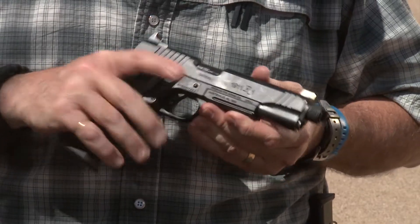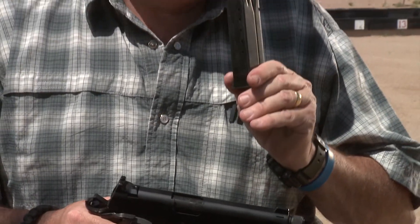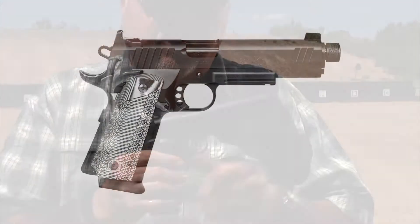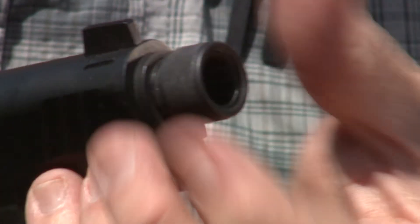I love 1911, I love .45, and I love double stack high capacity. 15 rounds of .45 ACP on this Remington R1 Tactical. It has a tactical rail, three-hole aluminum trigger, front and rear sights, high sights for suppressors, and a threaded barrel with thread protector for your suppressor.